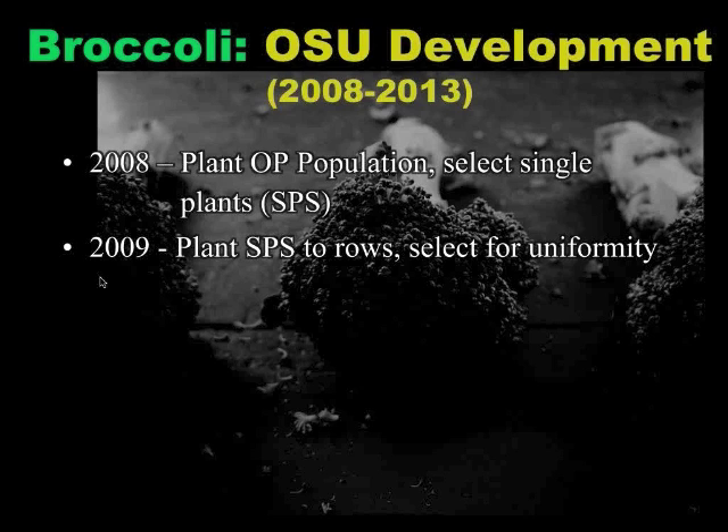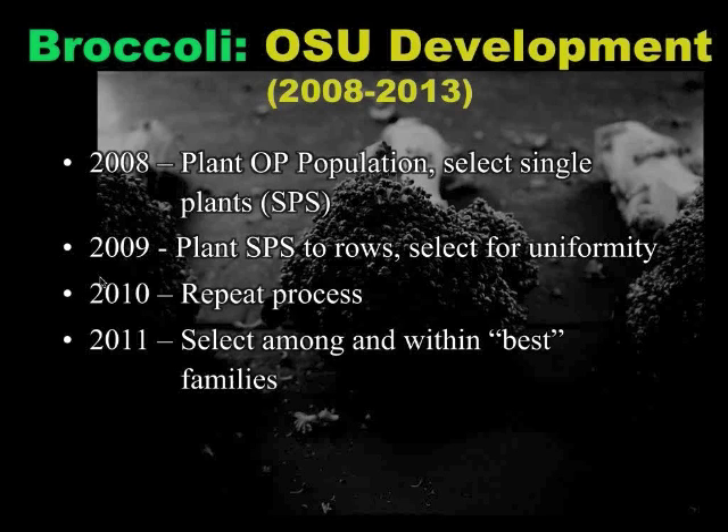If you have a plant that looked really good in the field but happened to be growing in a superior microclimate, that's going to show up when you start looking at families. Because if you don't have superior genetics, you're going to see a lot of defects — it'll start showing up when you look a little closer. So in 2010 we did the same thing: made single plant selections and planted them out to rows. Last year in 2011, we planted those out to rows again and selected our favorite families, then selected our favorite plants within those families. This year we picked our favorite families and, since they were looking pretty uniform, we just rogued out anything that wasn't excellent, keeping anywhere between one and six plants per family.